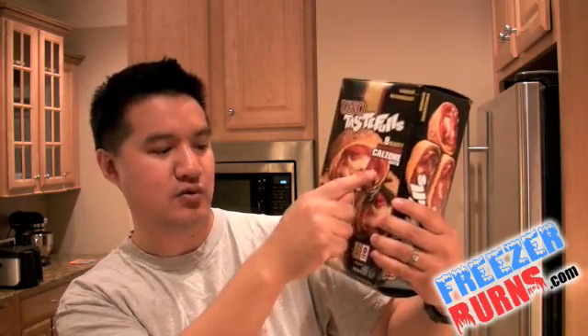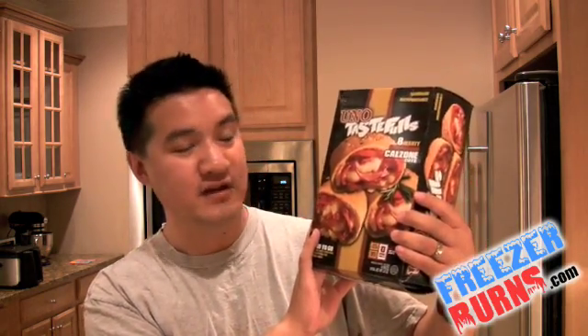Today I'm reviewing this. It is the Uno's Tastefuls — eight hearty pepperoni calzone cuts. This is the wholesale club version. Eight of them, $9.99 a box.